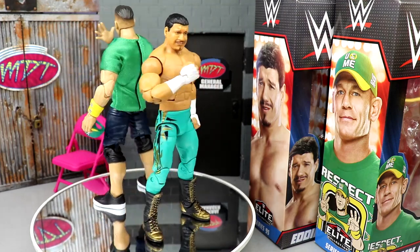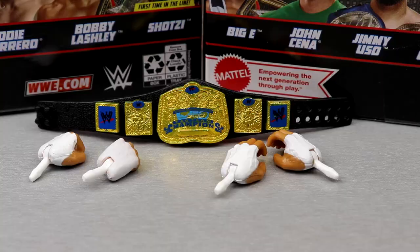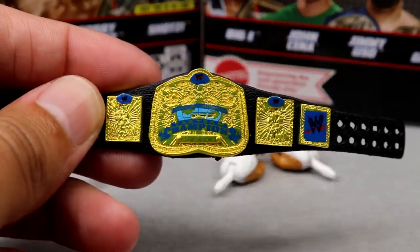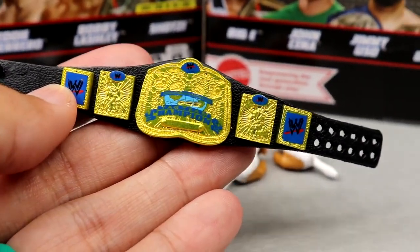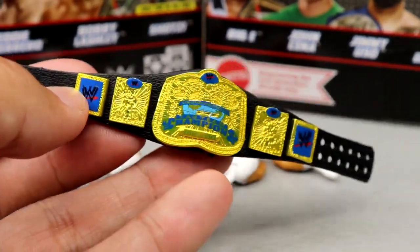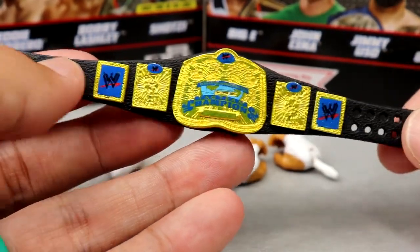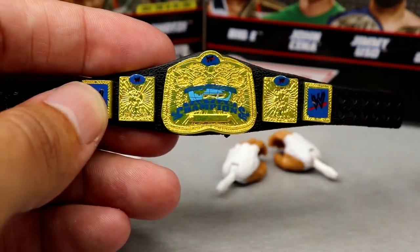We're going to run through Eddie Guerrero's accessories first, then take a closer look at the goat's accessories. With Eddie Guerrero's accessories, not a ton going on — you get the championship, which is always beautiful. This is actually my favorite version of the SmackDown tag titles, the WWE Tag Team Championships. I always wanted these from Mattel and I know they used to be really hard to get your hands on at reasonable prices.